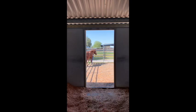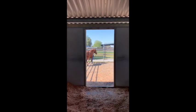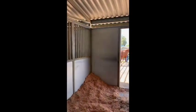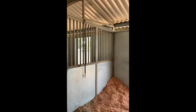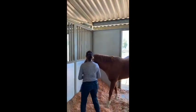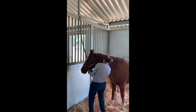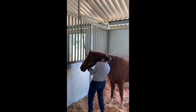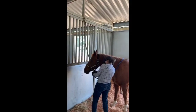Once Ann has Nicker caught, she will bring him back into his stall and clip him up to his cross tie. All of the horses have a cross tie located in their stall — you can see Nicker's hanging there. We just use one cross tie at Giant Steps. She's going to gently place the lead rope over Nicker's neck so it's out of the way and not dragging on the ground, then clip the cross tie up to the ring located at the base of his halter.